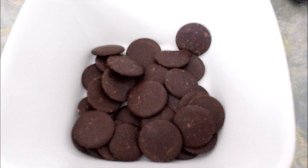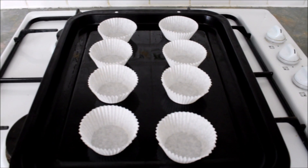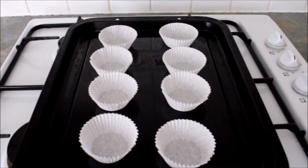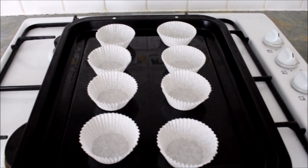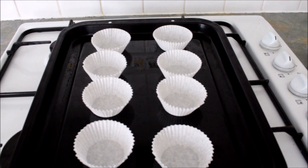The chocolate buttons are going in next — yummy, yummy, yummy! I've got some cake cases ready on baking trays. I've put about 16 cake cases out, and I've mixed the chocolate buttons with the mixture, so we are good to go to put them in the cake cases.